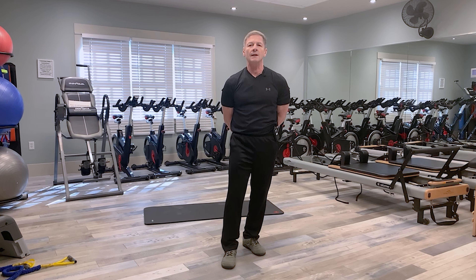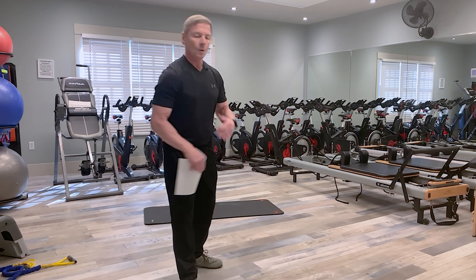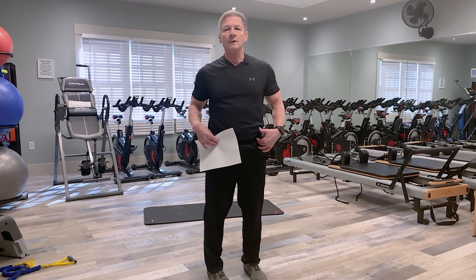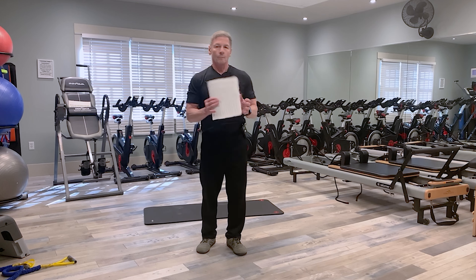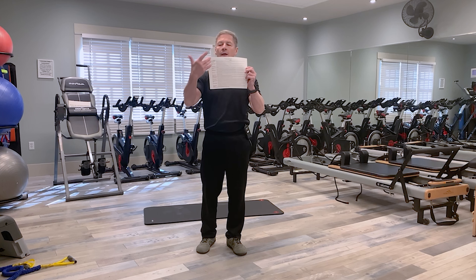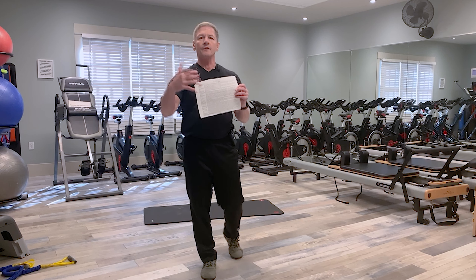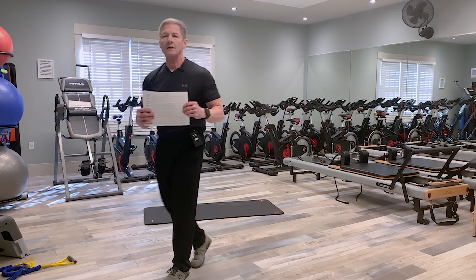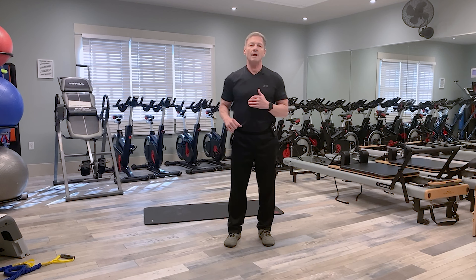Hey everyone, Chris here with your golf health and fitness team. Today I'm going to be covering some exercises we went over in the Body Swing Connection seminar on March 7th. During that seminar we talked about C posture, which is rounded shoulders, S posture, which is a forward pelvic tilt, hip mobility, and the reverse spine angle in your golf backswing. I'm going to be following the script, which lists all the exercises and a brief description of each one. I recommend you go through the video first, then do the exercises following the sheet.